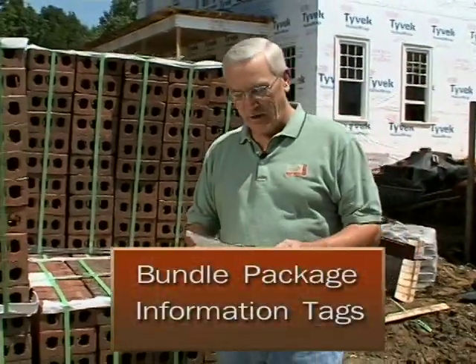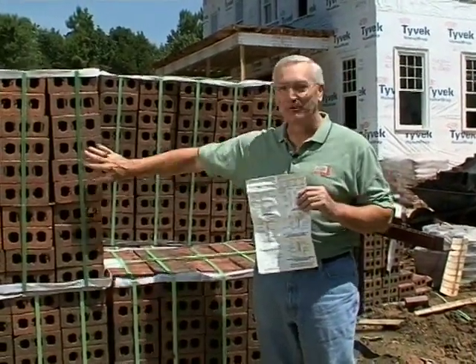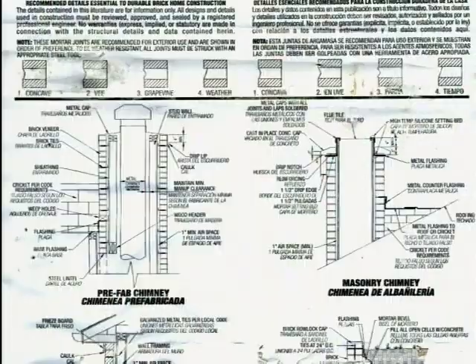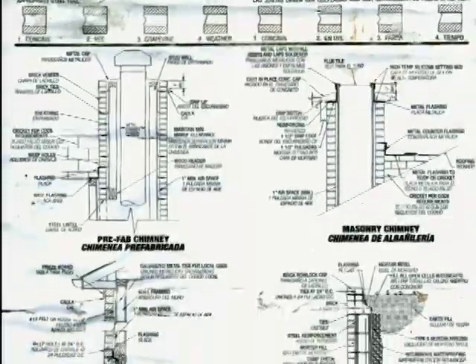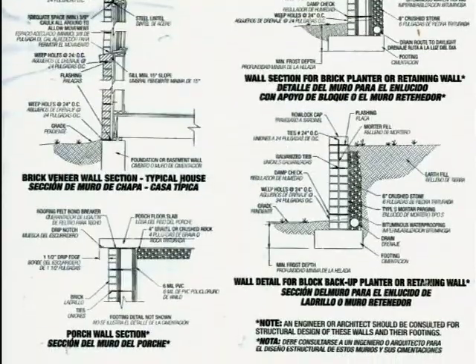One friend that we have as mason contractors is the package tag on the bundle of brick. You'd be surprised how much information is on the back of this thing. Among other things, there are details on how to flash the window at the head and sill and in various places around the house.